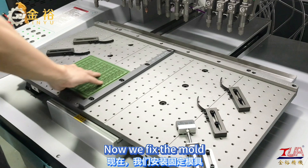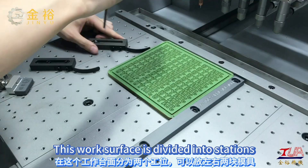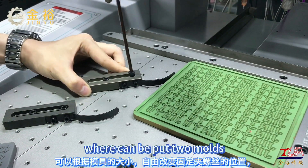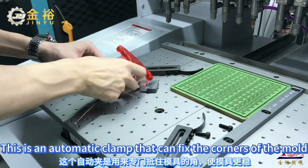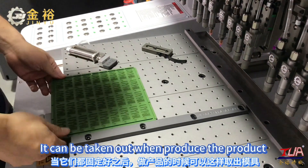Now we fix the mold. This work surface is divided into stations where two molds can be placed. This is an automatic clamp that can fix the corners of the mold. After the mold is fixed, the product can be taken out once produced.